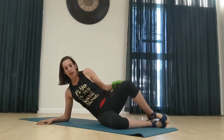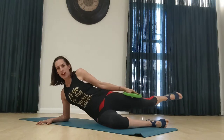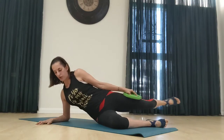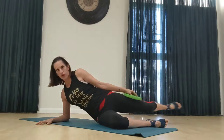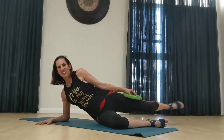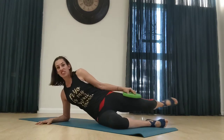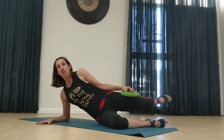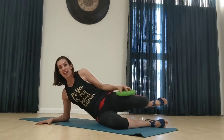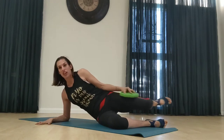We're going to move into a kickback here. So up — kick it up. Keep that foot flexed. You should be feeling this in your hamstring. If you're not, check and make sure your foot is fully flexed. Really engage that hamstring.